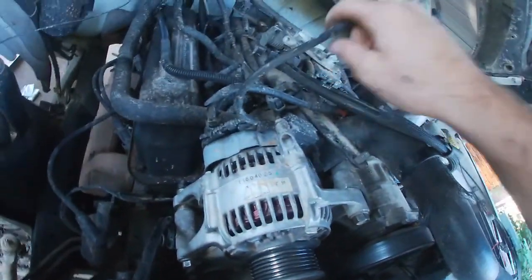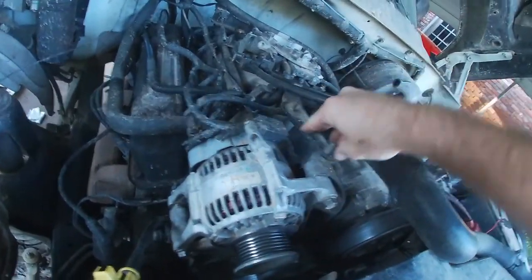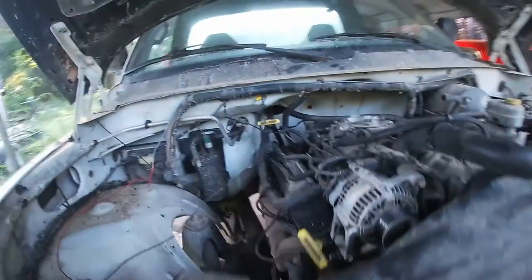I'm going to get that cable replaced. Put this up over that, because that's how it was.